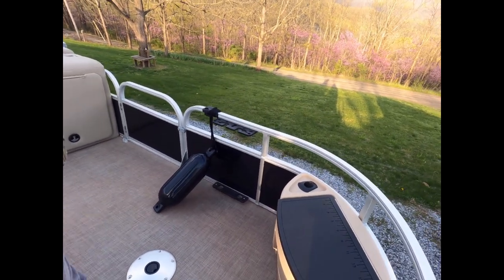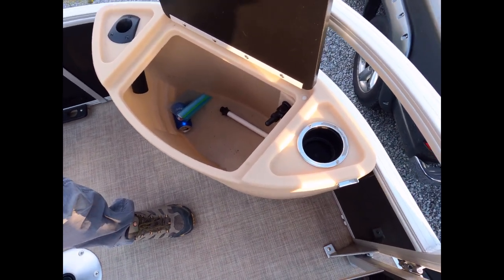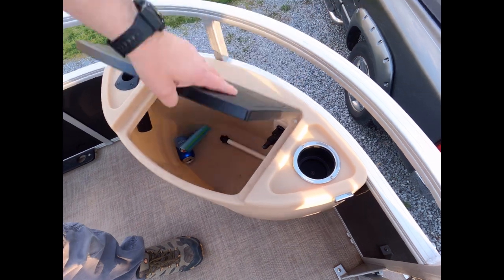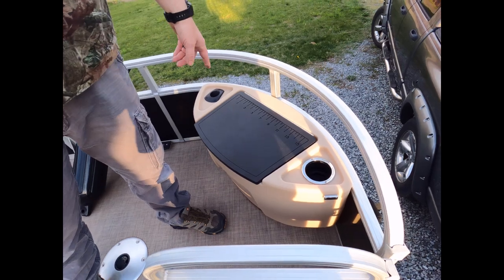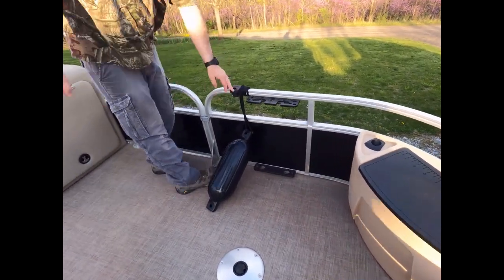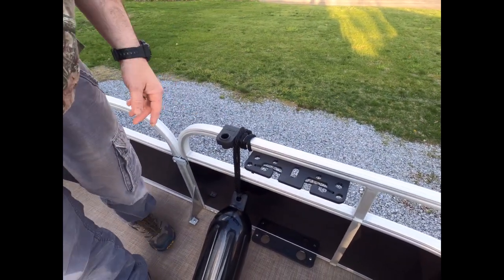We can hold four rods on this side and two over on the other side, for a total of six up front. This is an aerated live well — we use it as a cooler because we don't keep fish, but it is a fully aerated live well you can control from the helm. There's another cup holder and rod holder here. Moving back, we put in our own Scotty rod holders for trolling, which lets you put two rods out on both sides.